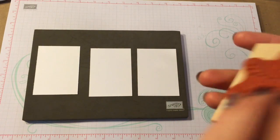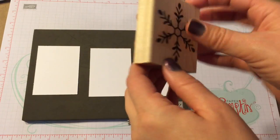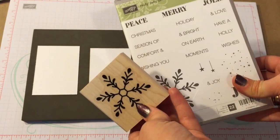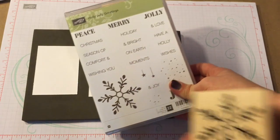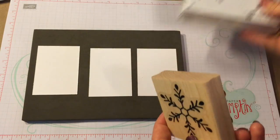One of them is the one that they started with, which is the wood block, and those are called wood mount stamps. I am not as much of a fan of the wood mount stamps because they're so thick and they take up a lot of room, so this is the only set that I have right now that has the wood blocks.